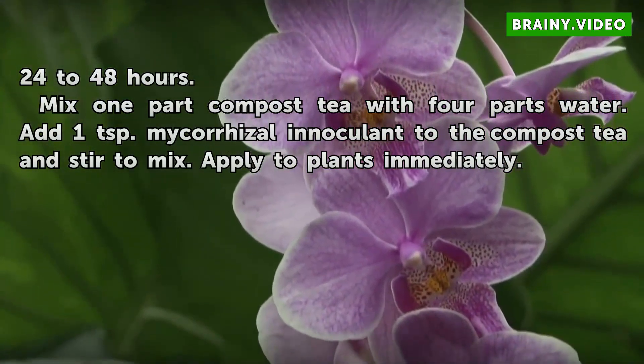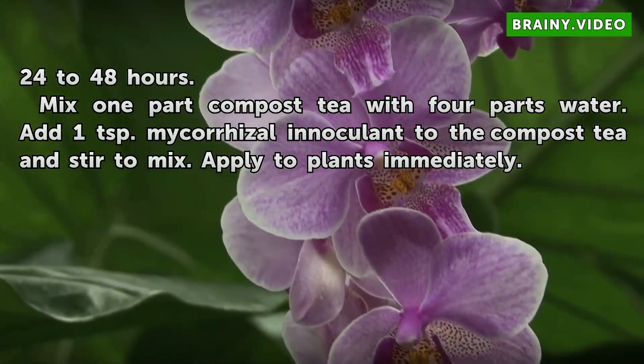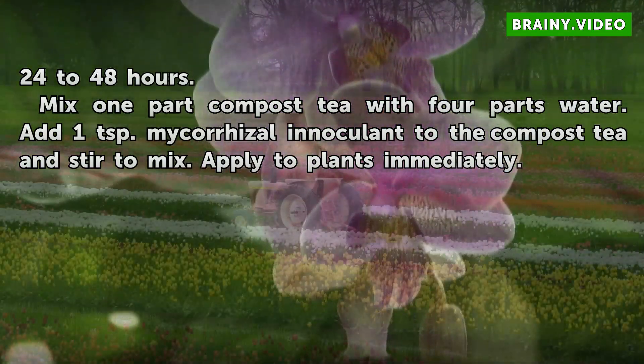Mix 1 part compost tea with 4 parts water. Add 1 teaspoon mycorrhizae inoculant to the compost tea and stir to mix. Apply to plants immediately.